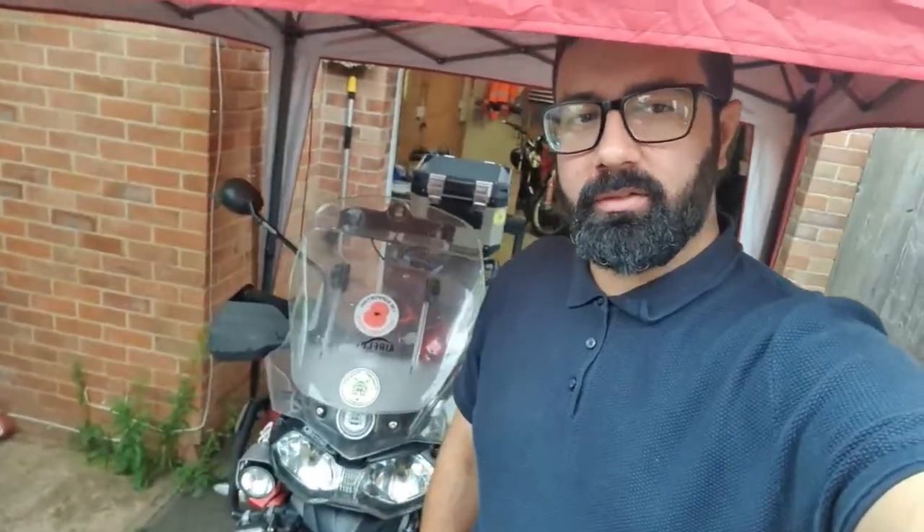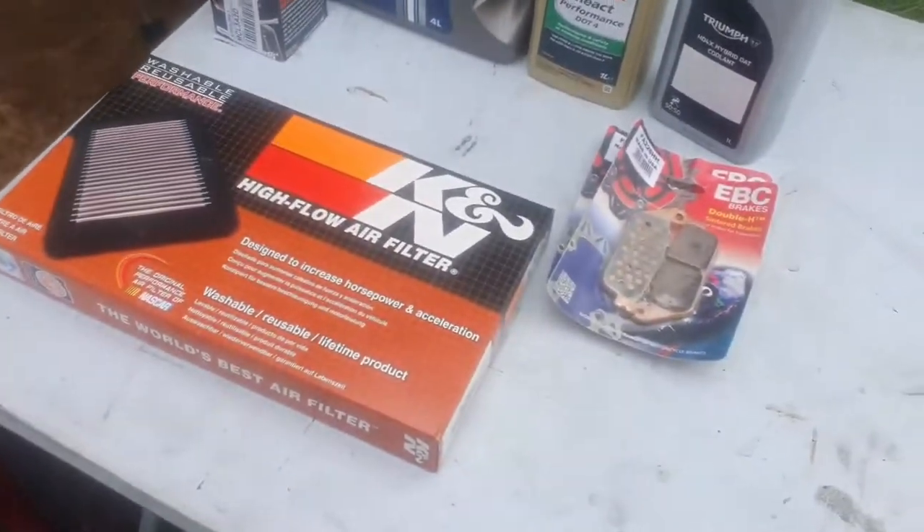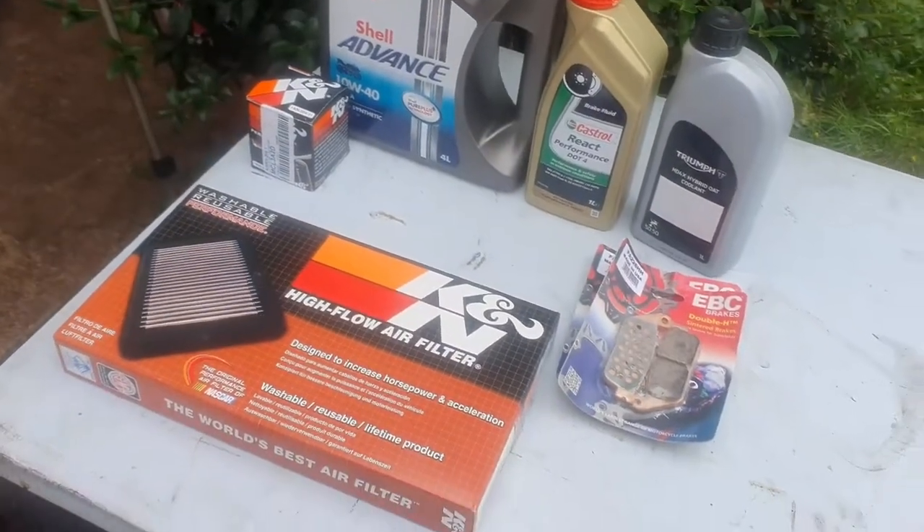Hello everyone, welcome back to another video. Today I have a Triumph Tiger 800 customer's bike in for a service, and today we're going to do a full brakes service.